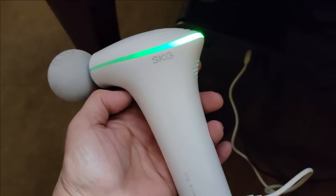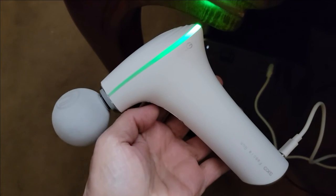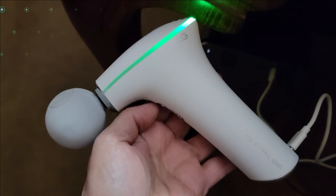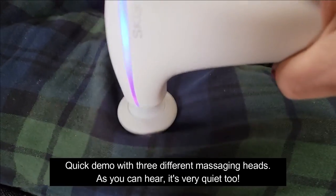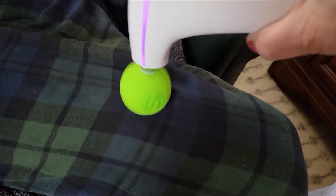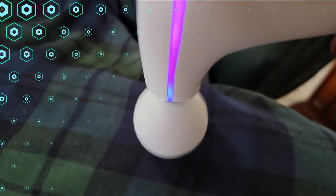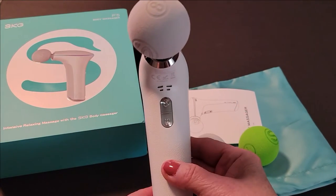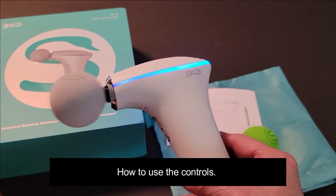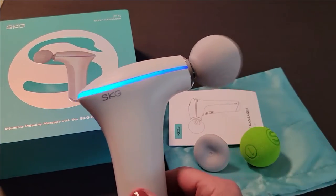Now it's fully charged — you can see it turned green and stopped pulsating. It took just under two hours; I kind of walked away but it's definitely a quick charge. To turn it on, here's your power button at the top — just hold it down and the pulsating light comes on and you can see the vibrating head is active.